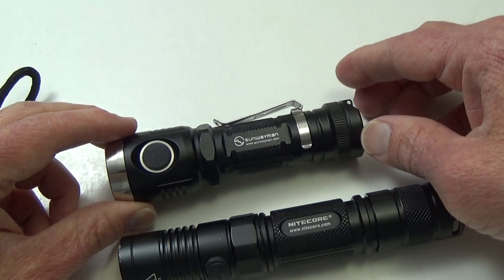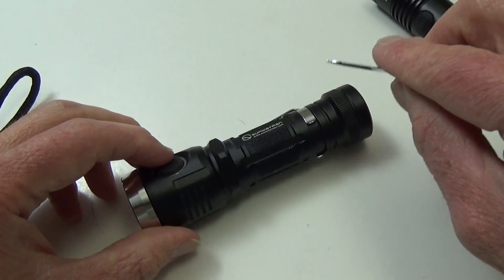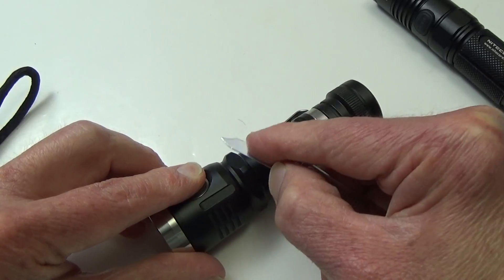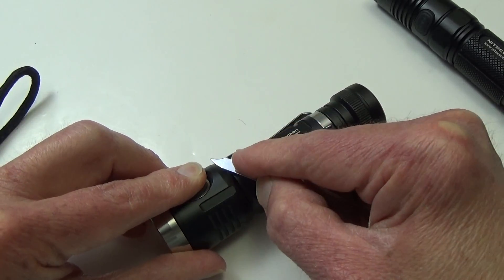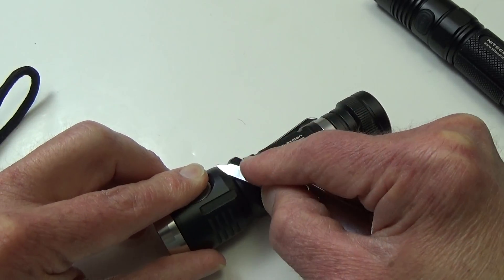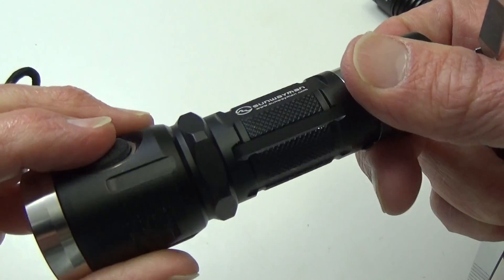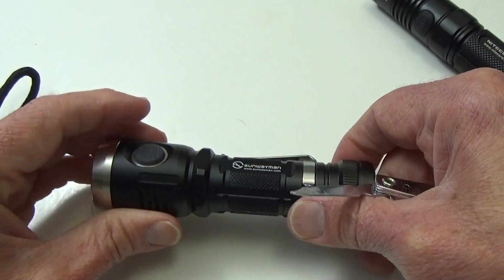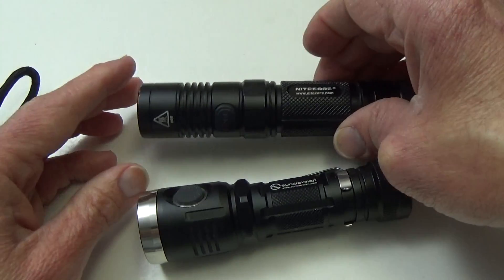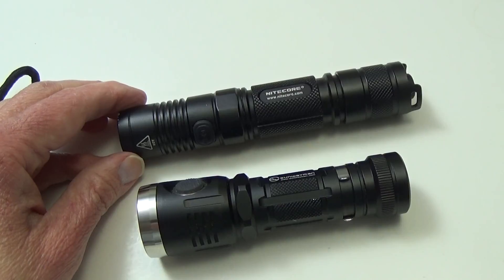So there you go — a brief demonstration of why it's a good idea to pick up a flashlight which has Type 3 anodizing. It will usually say 'Type 3 hard anodizing,' and that's your key to knowing it's a tough, rugged piece of equipment. I just made a few scrapes on this quality one and it did not leave a mark whatsoever. Hard anodizing Type 3 is what you should look for. Check out my website lightsandgear.com for more on flashlights, batteries, chargers, and so forth.